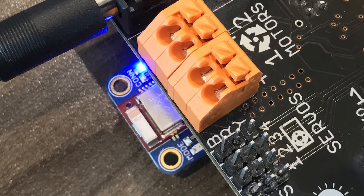Once BirdBlocks is connected to a hummingbird, you should see a blue light on the Bluetooth adapter. If you have multiple hummingbirds, this will tell you which one you have connected to.